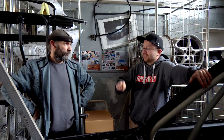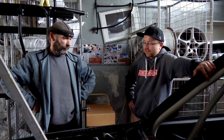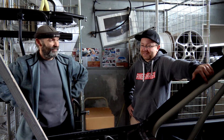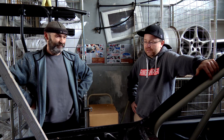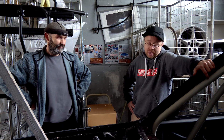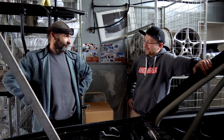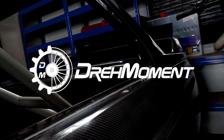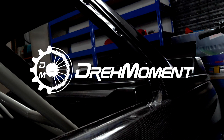René's parts will in all likelihood receive TÜV certification — legal, registerable, driveable on public roads. No concerns there. That's something to look forward to, for René too. Thanks for your time today — see you again soon, hopefully at the TÜV inspection. Goodbye!